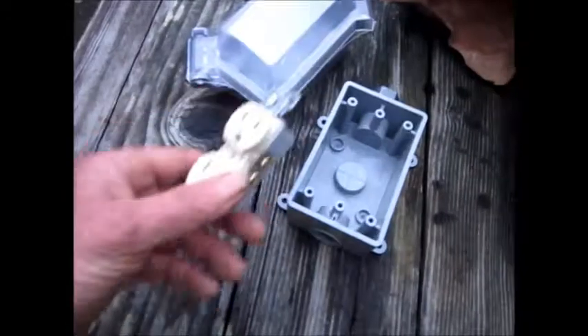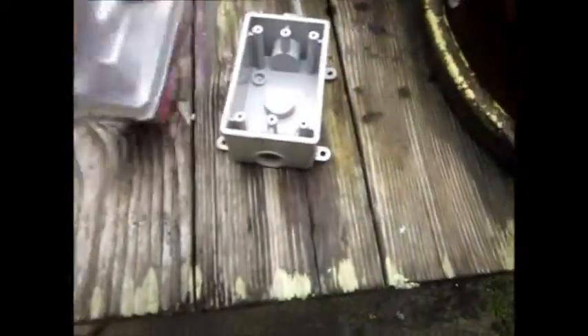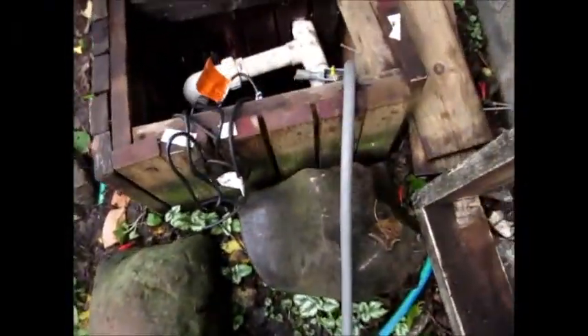I tested it temporarily and everything looks good. The only thing is there are just wires and a plug, so we need a junction box and a double cover. According to the manufacturer, no GFCI is required.